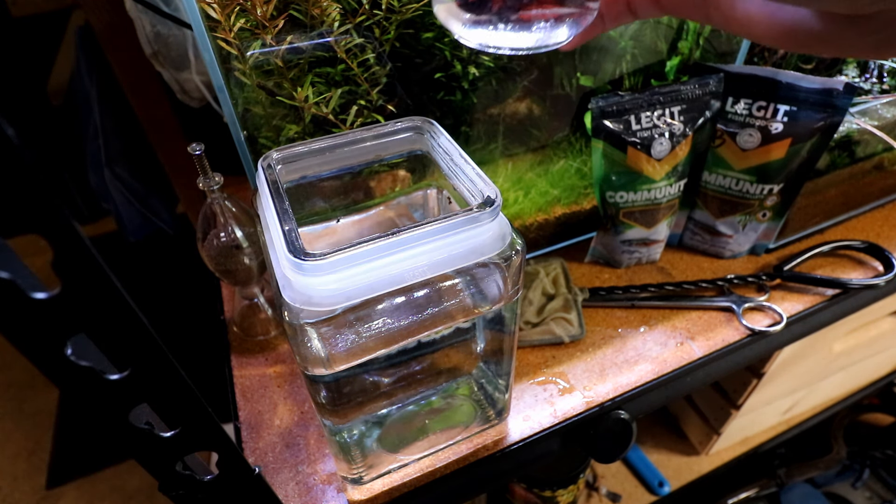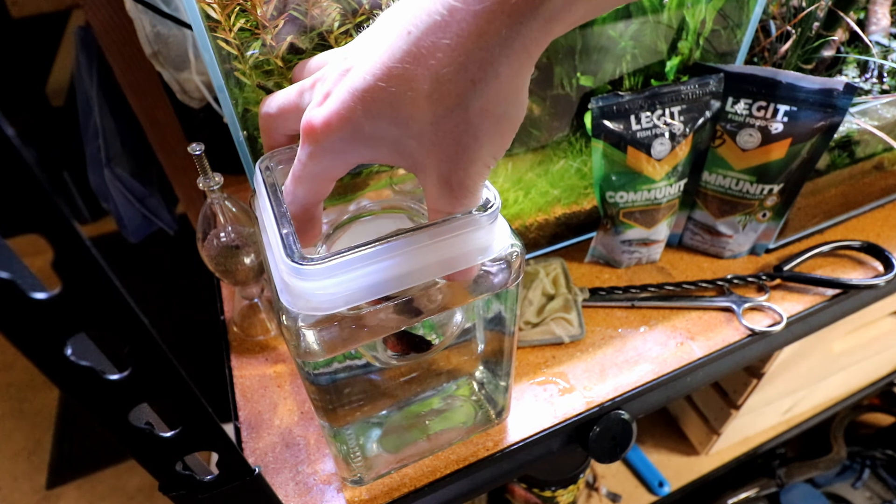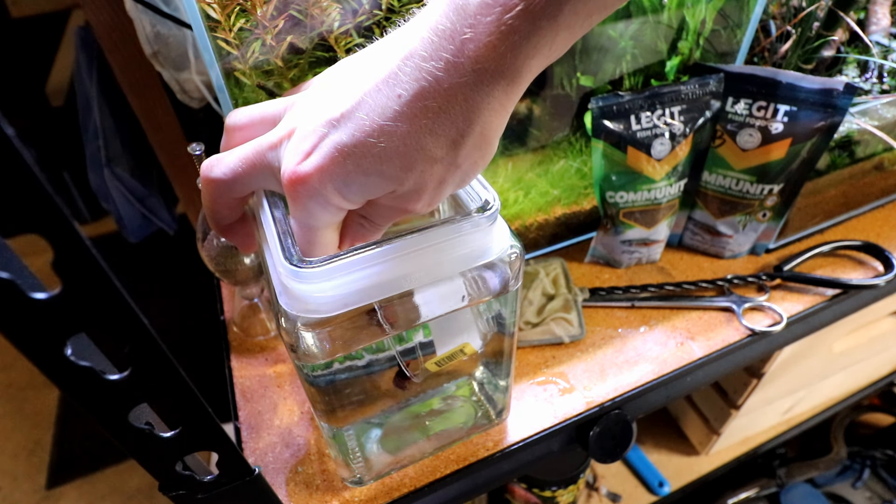The first thing we want to do is get our fish out of here because we're going to be doing way too much work. I just scoop him up in this little cup - we try not to use the net because betta fish can be a little extra sensitive to that. We want to keep them surrounded by water the entire time.